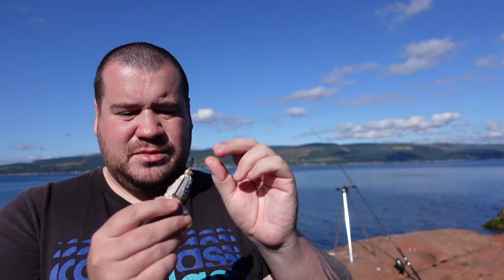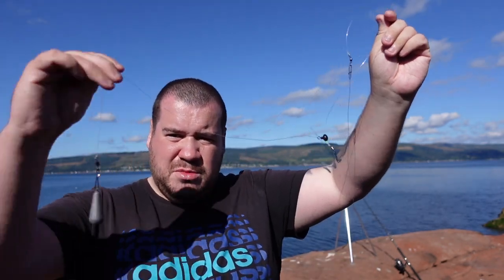I know a lot of people don't like fishing for dogfish, but I love it. So today, bait-wise, just going to use a bit of mackerel. The rig I'm using is just a simple pulley bead rig.